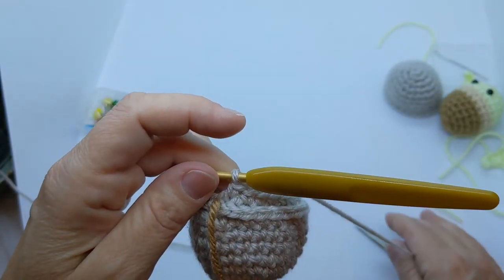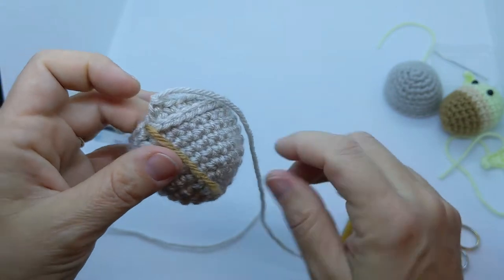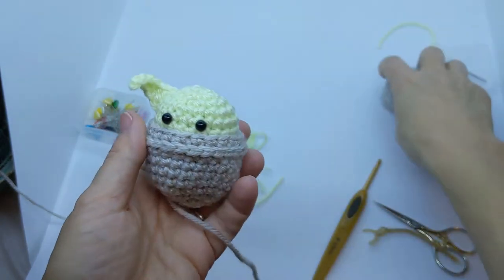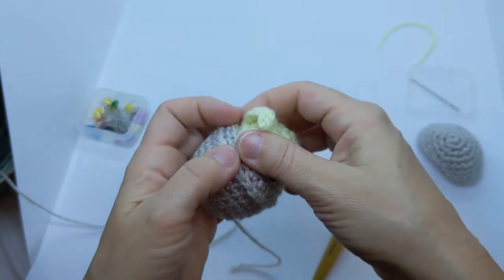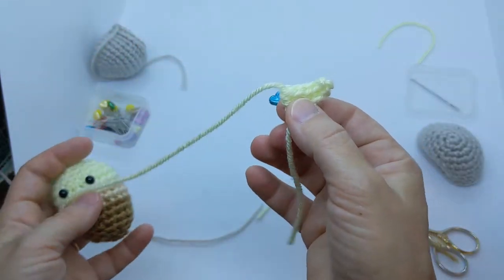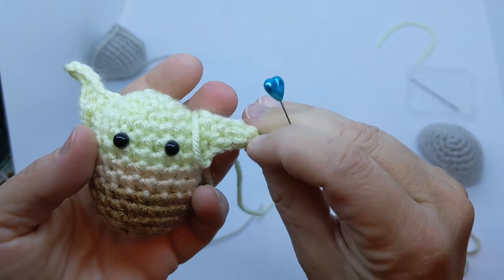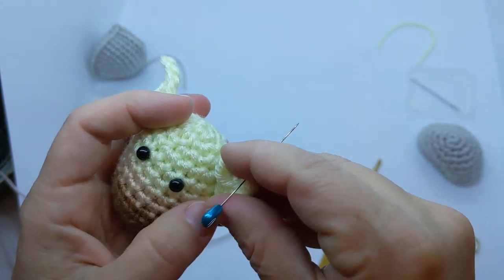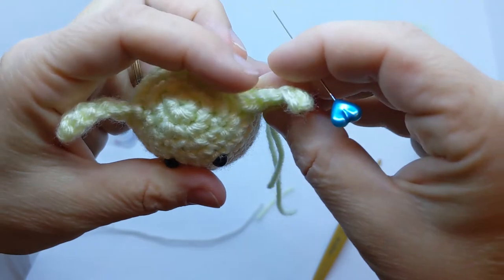That's the end of the bassinet bottom. Snip the end from the yarn and pull that cut end through. You can see how it's going to fit — you put baby Yoda in there, and the top fits on like that. I've already put one ear on — I want to show you how to do the other ear. Take a pin and make sure the right side of the crochet is facing forward. The right side tends to have a natural curl look to it, like a dog's or cat's ear.